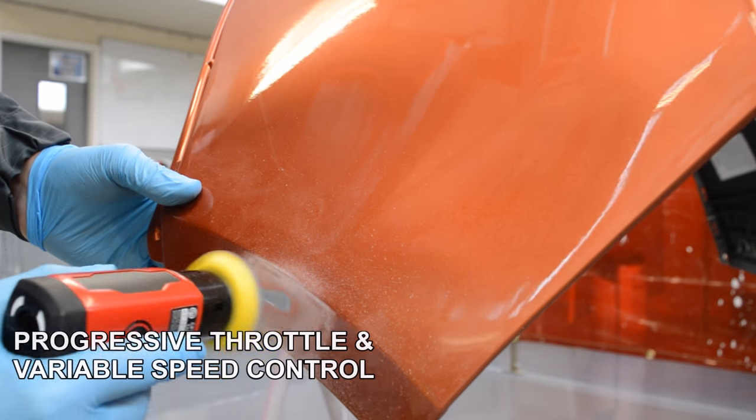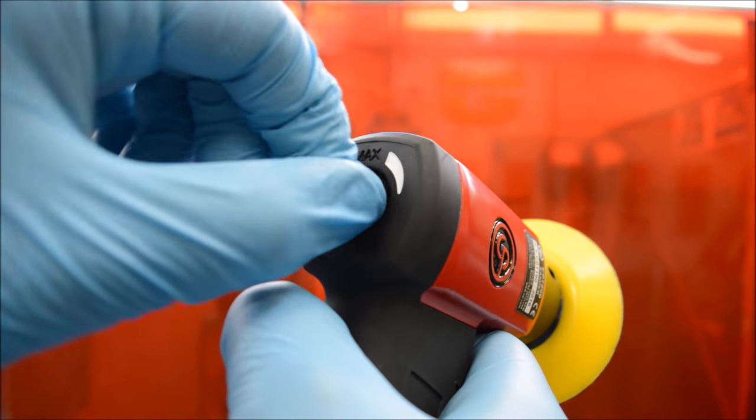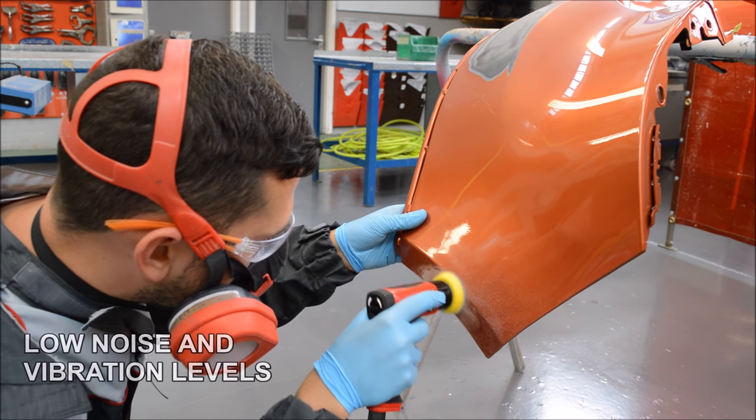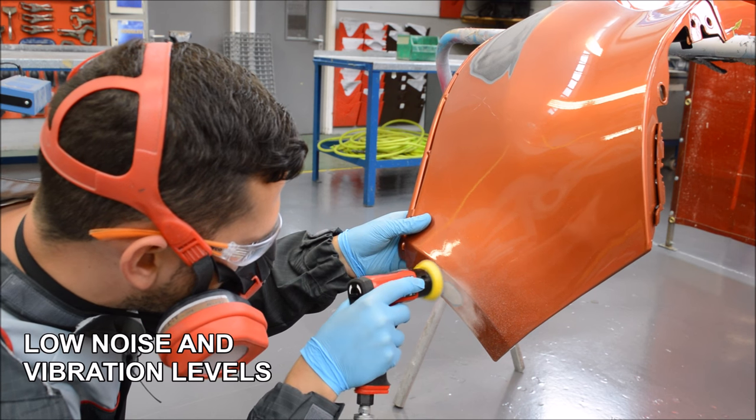The sander also has a progressive throttle allowing us to change the speed via the trigger and the speed control on the back of the sander itself. The sander is very quiet when in use, and it's also rubber moulded which is very comfortable and makes it easier to use as well.